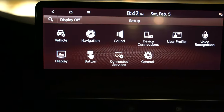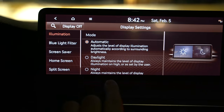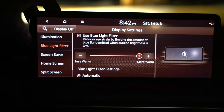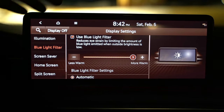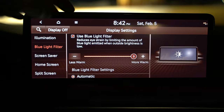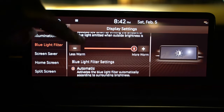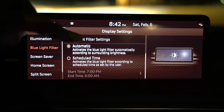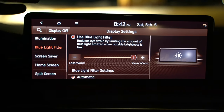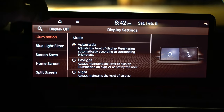If you go to setup again and then display, one thing I really like about Genesis and Hyundai is the blue light filter. If you're familiar with night mode on your phone — things to turn the blue lights off — you can do that on this screen so it isn't quite so disruptive and stimulating at night. You can adjust that and the screen illumination as well.